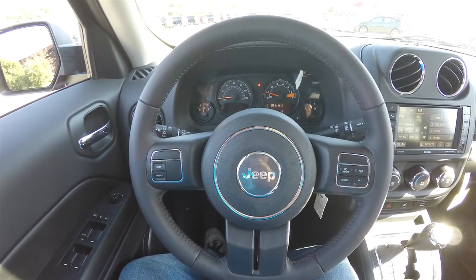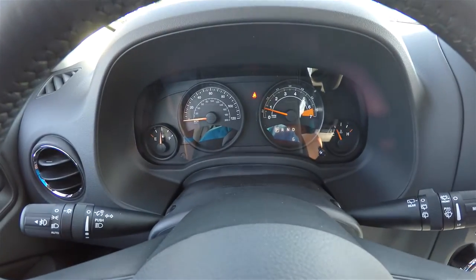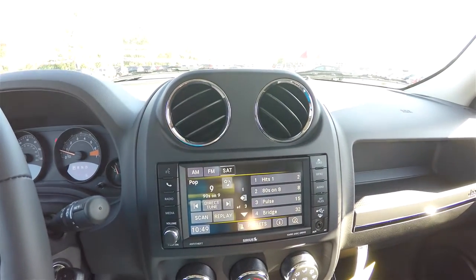Panning through the interior for a little more detail — you have your trip computer controls as well as cruise control. Moving down the center stack, there's a 6.5-inch touchscreen display.